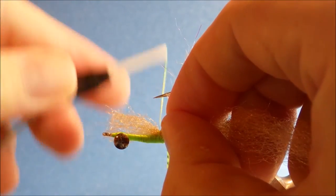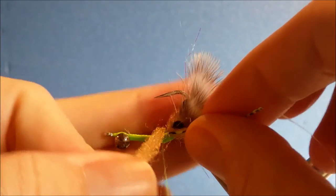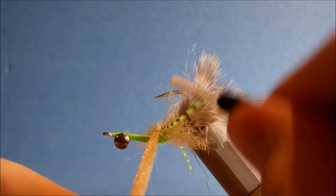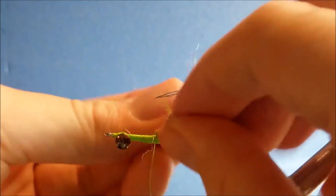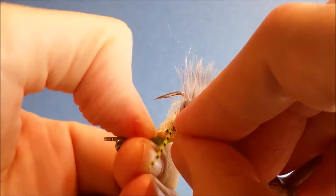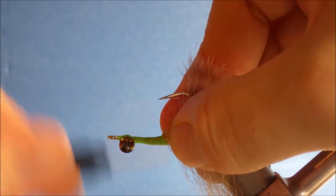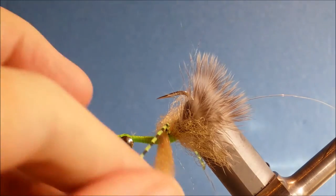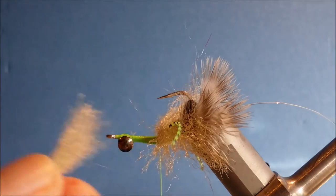Then we'll come in with another bunch of EP fibre — exact same process again, just re-wraps. You can pull it back a bit, use your thumb, get it nice and tight. Then wrap over to lock those X wraps in place. Careful — push your leg out of the way, make sure you don't cut it, and trim it off.